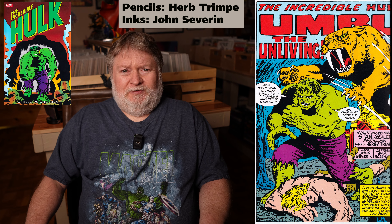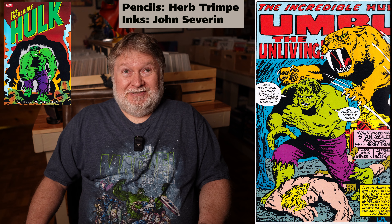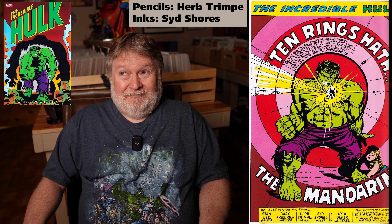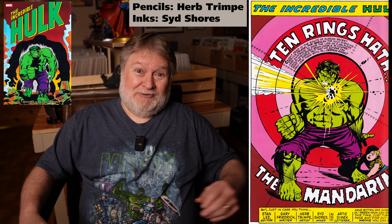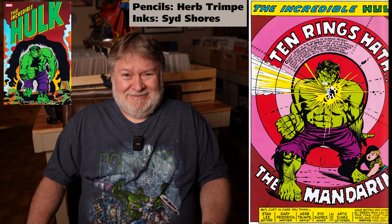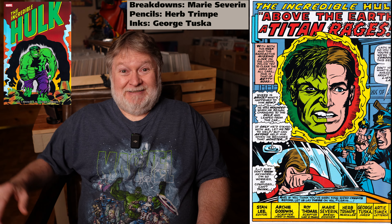In between there, you've got a few issues written by Gary Friedrich, which I have to say I thought were terrible. I know Friedrich is kind of a legendary writer — I think he's one of the main creators of Ghost Rider, the motorcycle Ghost Rider, not the horse one. His Incredible Hulk issues were not great. Stan must have realized that, because he only did two or three, then handed the book over to Roy Thomas, and it was much improved. Roy just got better and better as he figured out what he wanted to do with the character, going into directions the book had never been in before.